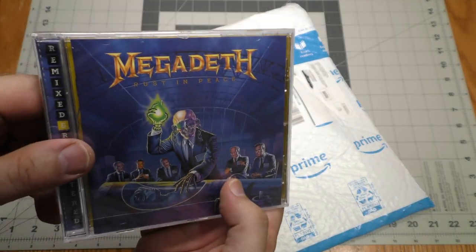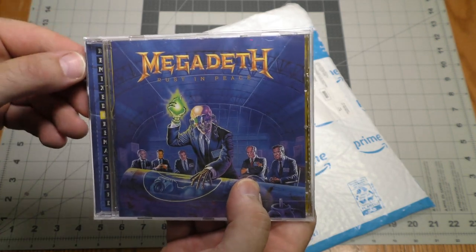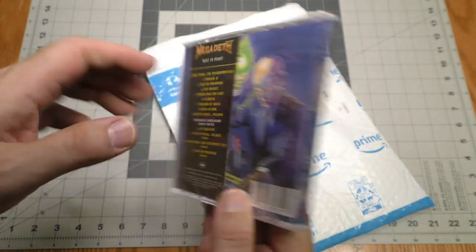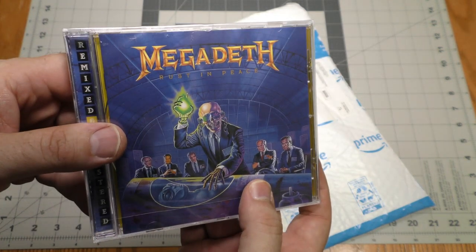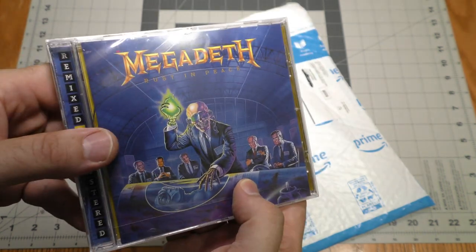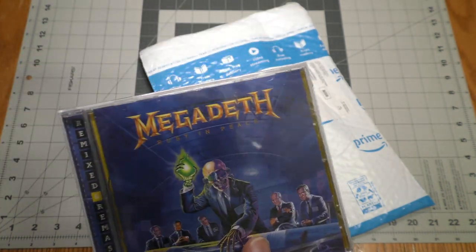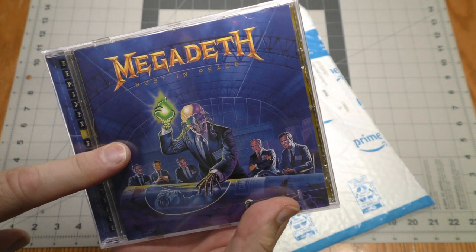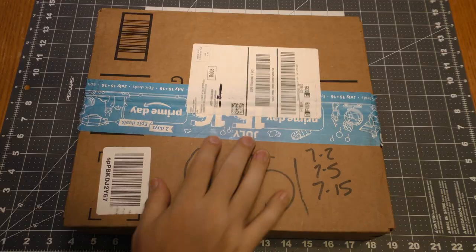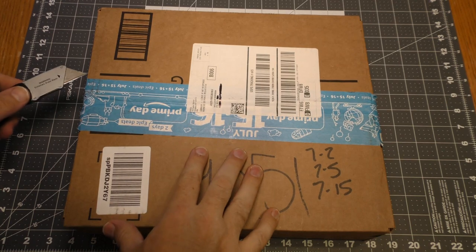Megadeth Rust in Peace — the remixed, remastered version with bonus tracks. This is from Music Boomerang. Sin Reds Fan sent this to me and put in extra effort to make sure I would get it after the first one he ordered had an issue. So thank you, Sin Reds Fan.